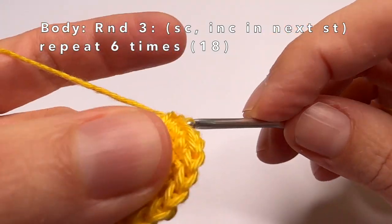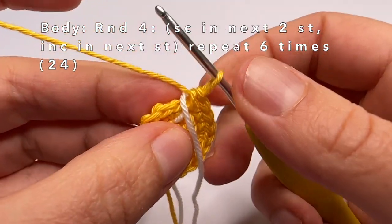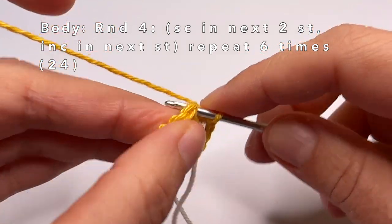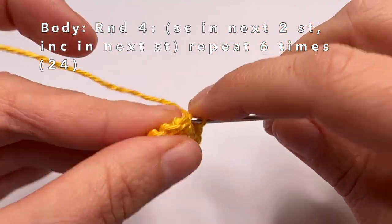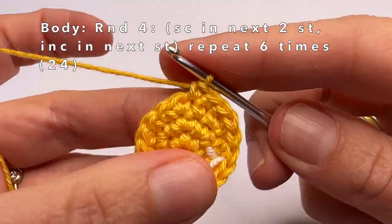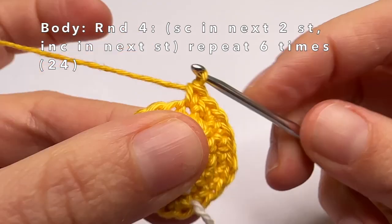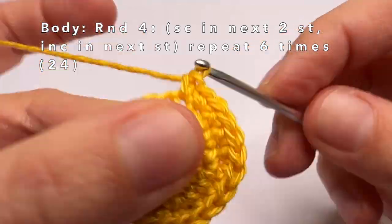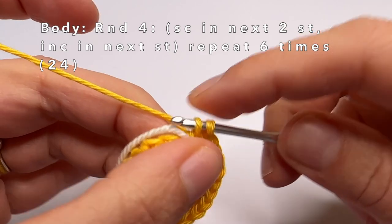Now we're going to start with round 4. In round 4 we're going to do 1 single crochet in the first 2 stitches and in every third stitch we're going to make an increase. So: first stitch — one single crochet, second stitch — one single crochet, third stitch — two single crochets in the same stitch. Repeat this 5 more times until the end of the round.